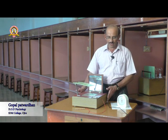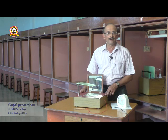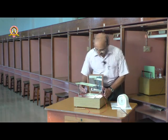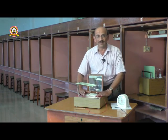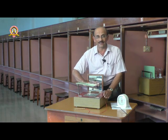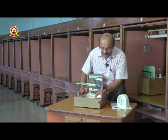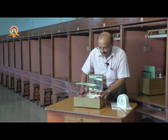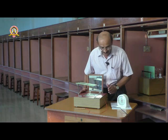This particular instrument is known as a mirror tracing board. Through this we can identify the skill which is transferred from the right hand to the left hand. This board has a mirror here and a star pattern, and there is a blank so that the subject cannot see the star pattern directly.